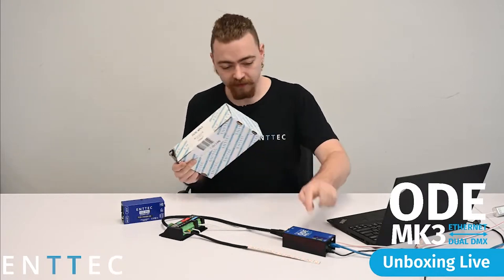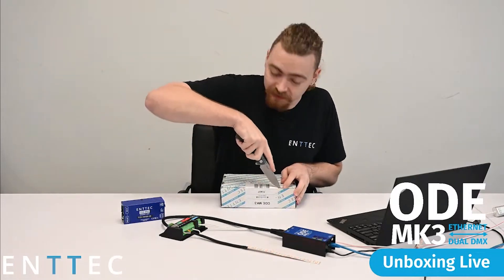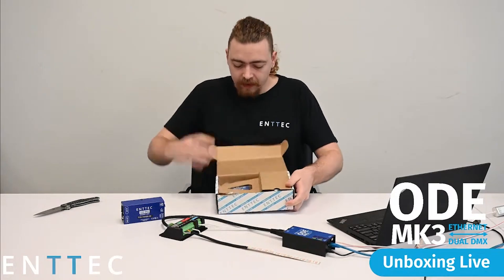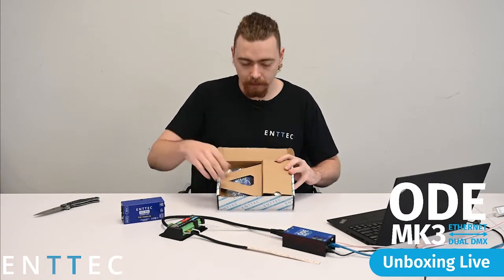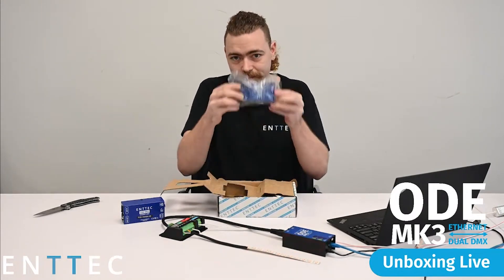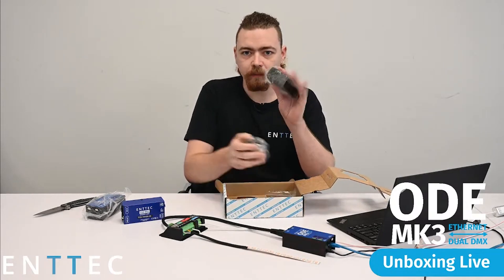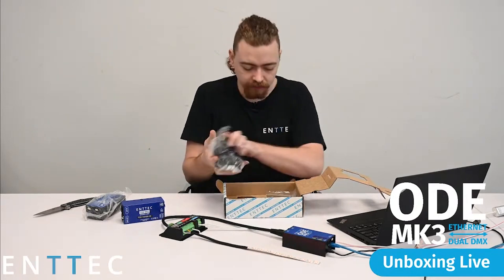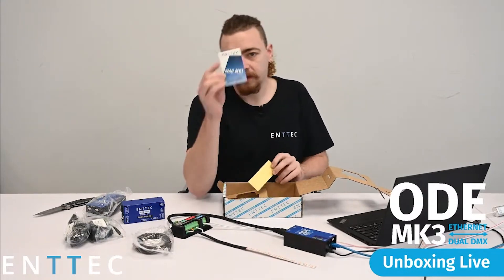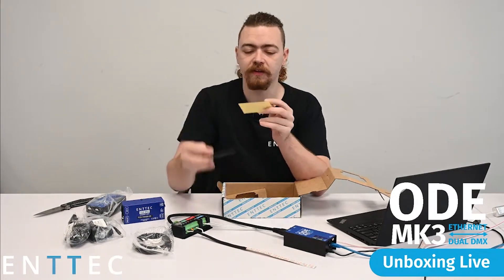So, ODE Mark III — we've obviously got ours here. We'll see what's inside the box because it's not just the Mark III. In the box we have our ODE Mark III. Packed underneath we have our AC to DC power supply with the standard international options, the ethernet cable, and the familiar readme card which will give you access to all the online manuals, any future firmware updates, anything you need — and your sticker.